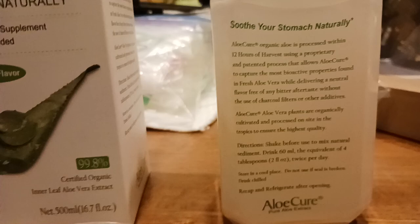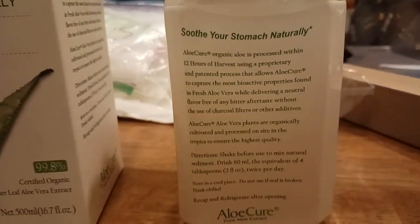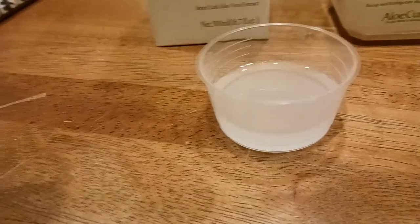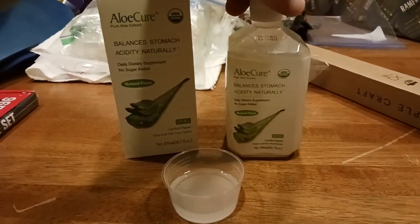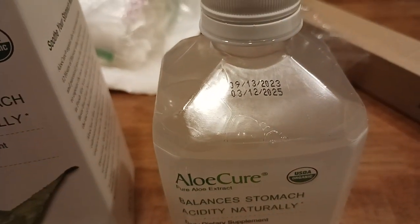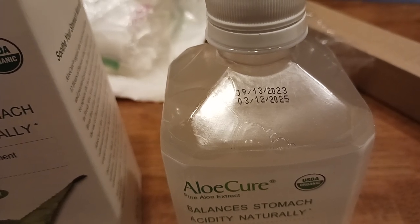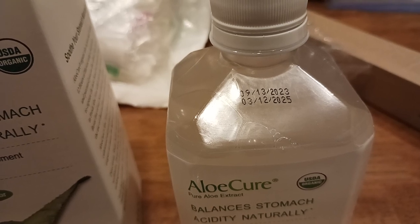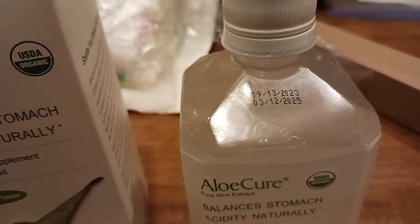This side is more about the company and how they do everything. After you take your shot and open it up for the first time, you want to recap it and throw it in the refrigerator to keep it fresh. The date of manufacture appears to be September 13th, 2023, and it expires March 12th, 2025 — so you're basically getting about a year and a half of shelf life.